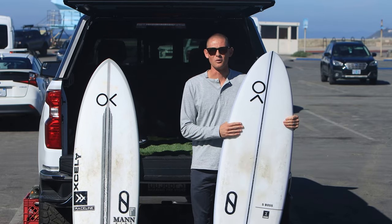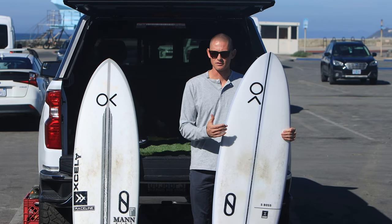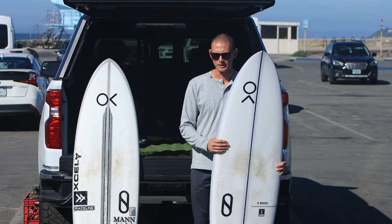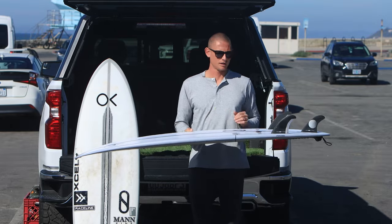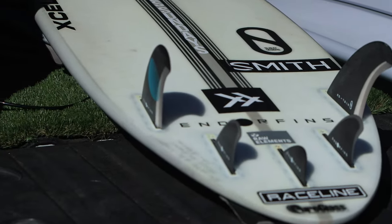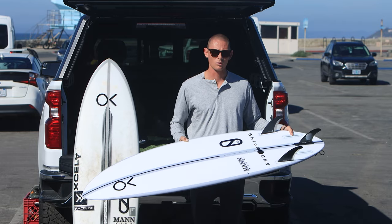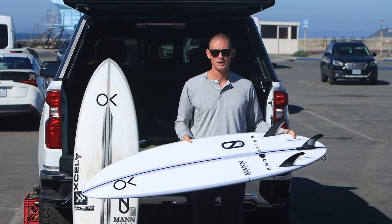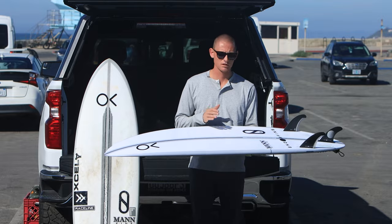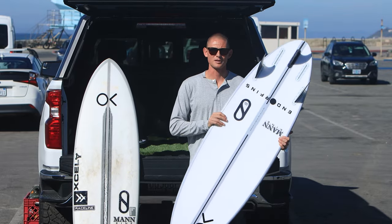Super excited to release this board with the crew at Slater Designs and Firewire. Kelly's been loving it — he surfed it at the ranch in a heat during a WSL event a few years back and really enjoyed it. It's got a lot of spring, the tail allows it to be super versatile with the fin setup, and you can drop a quad, a thruster, or run a 5-fin setup and get different feels out of each. Super fun board — really excited for you guys to try it. Let me know what you think, drop any questions in the comments and I'll try to get back to you.